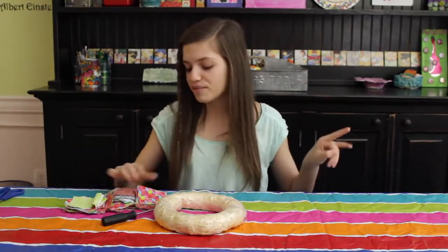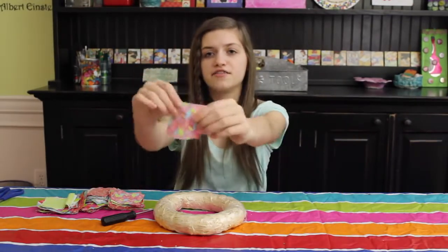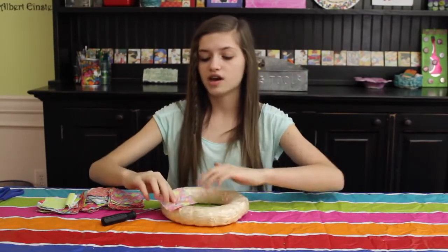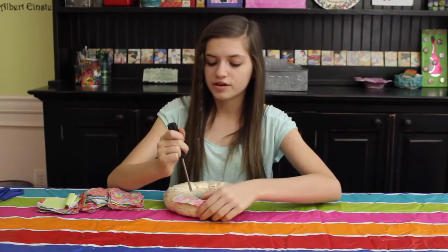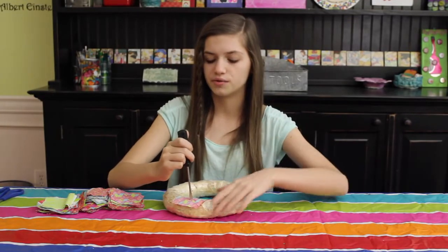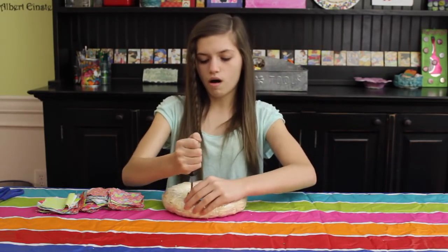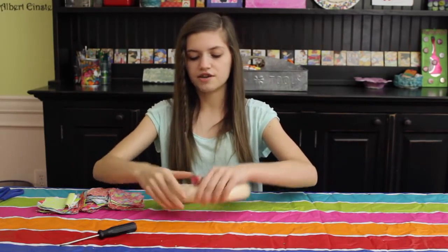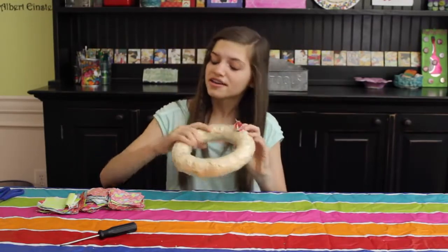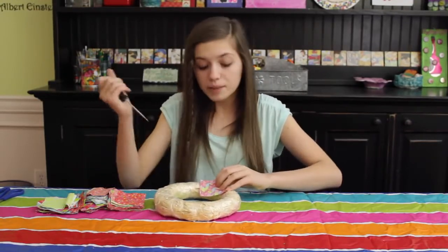So now I have a lot of the fabric squares. What you're going to do to put them in is actually take like the faded side of it. So there's like the really colorful side, but then kind of the faded back side, and put that on the top. And then you take the screwdriver and actually like kind of go into the wreath with it, and it should just like easily go through. You poke a hole and then it kind of forms this little — I don't even know what to call it — just this little fabric pocket thing. And then you just continue to do that all around the wreath until it fills it up.